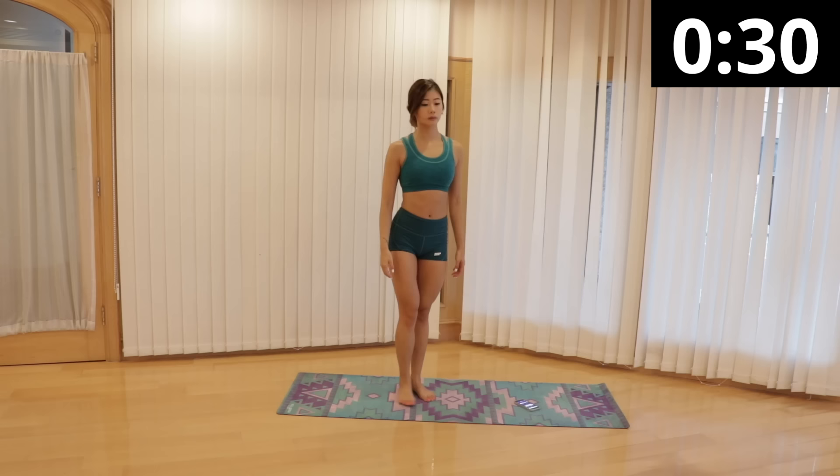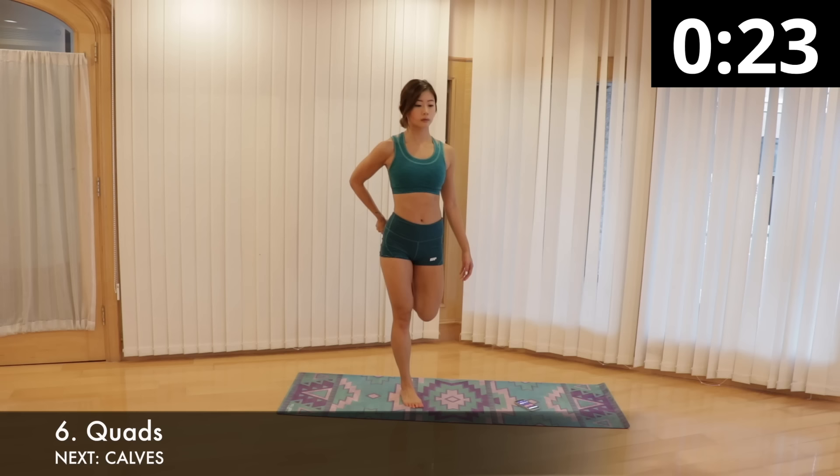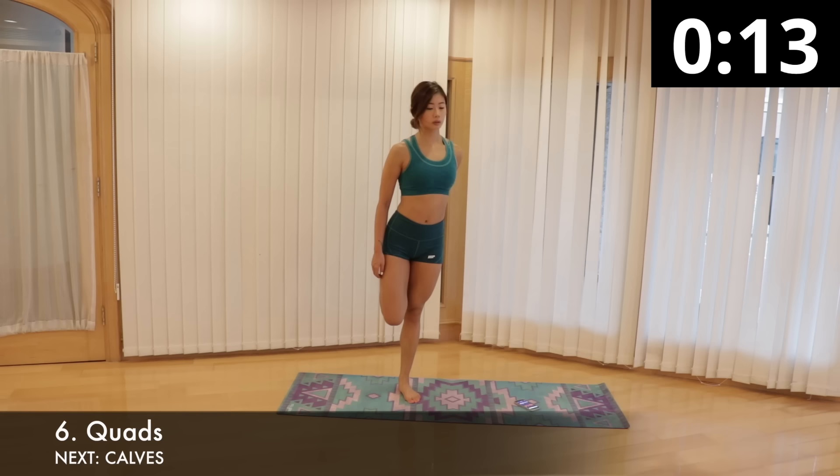Next we're stretching out our quads. Stand on your right leg — if you need to, you can hold onto a chair or wall for support if you struggle with balance. Grab your left foot with your right hand and pull towards your butt. Do your best to keep your chest upright. You should be feeling a good stretch in your left thigh. Hold for 15 seconds and switch to the other leg.